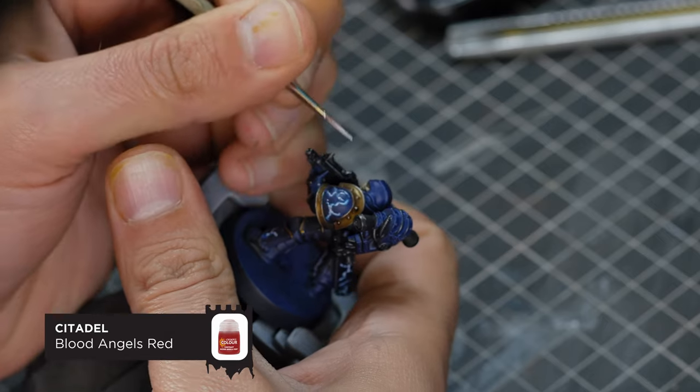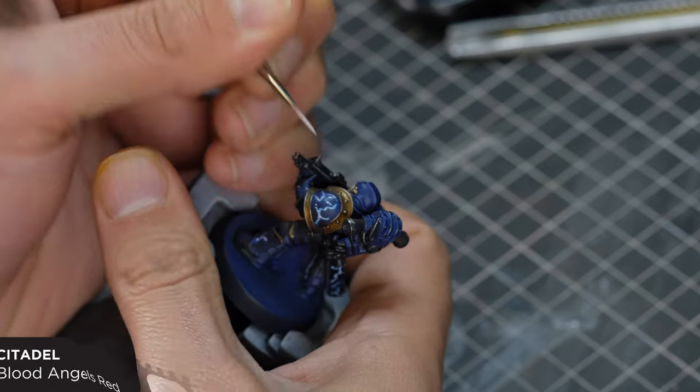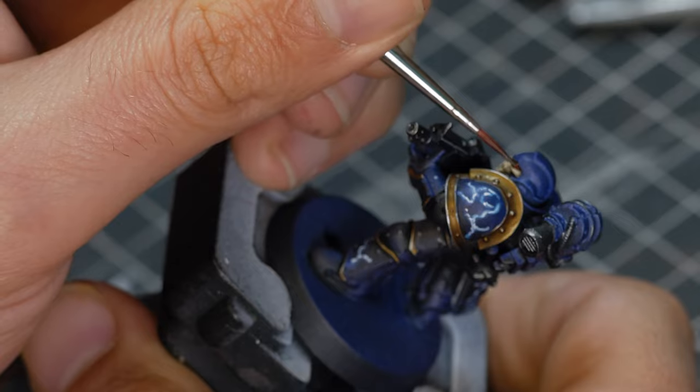For the red eyes on this model, I'm going to start with a small spot of white in the centre of the eye, and then a really thin coat of Blood Angels Red contrast paint.